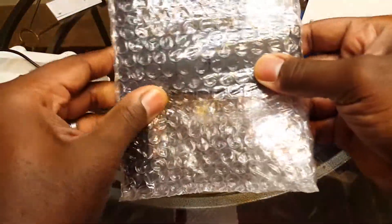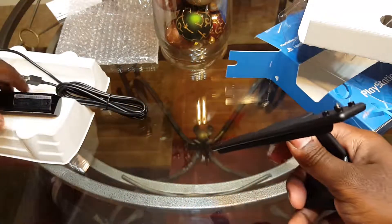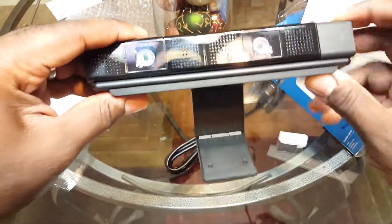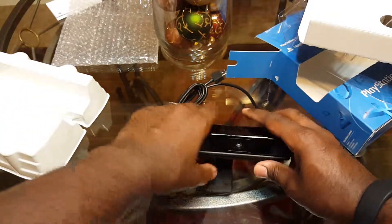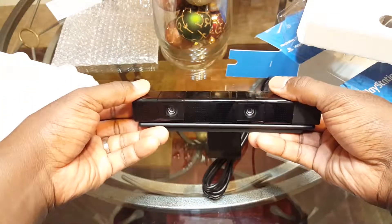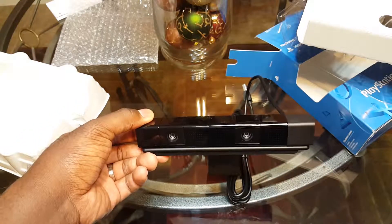There's also some booklets and documentation we're not gonna read, and this little guy right here is actually an articulating mount. The camera snaps onto it on the right-hand side, and you can use it to either prop the camera up or mount it on top of something. That's pretty much it — until next time guys, holla, peace.